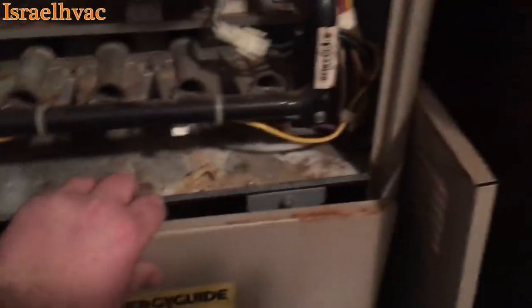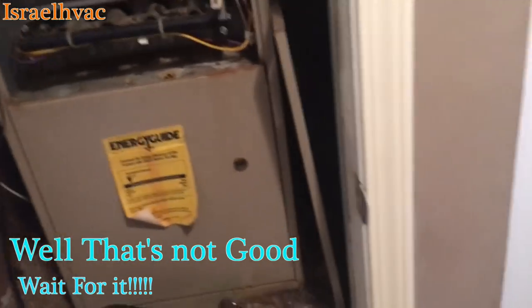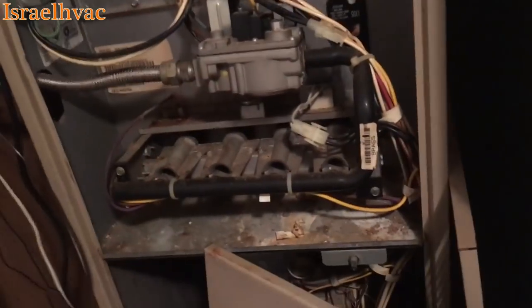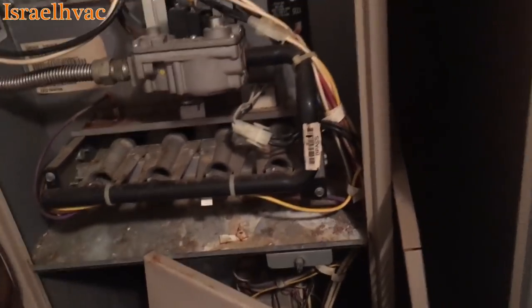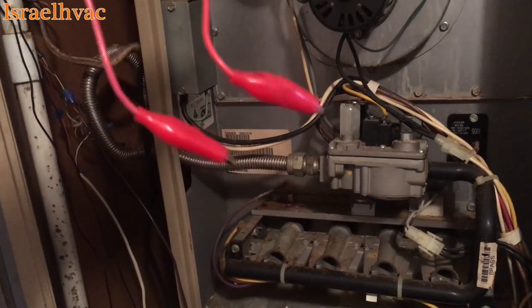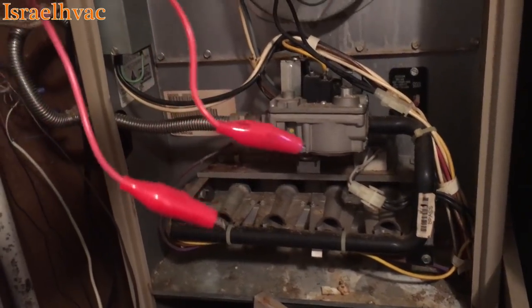Earlier when I had the stat hooked up and I would engage the door switch, the blower would come on immediately, and so would the inducer. If I've diagnosed this right, that should not happen when I do this. When I put the door on, the blower didn't come on but the inducer did — then I realized I left my jumper wire on the board. I'm not a super tech; nobody is. Anybody can make a mistake. I left the jumper wires on R and W, and that's why it came on. So let's try it again.